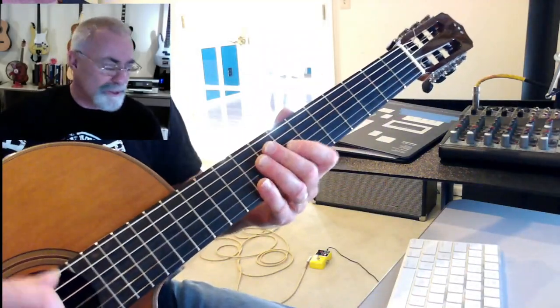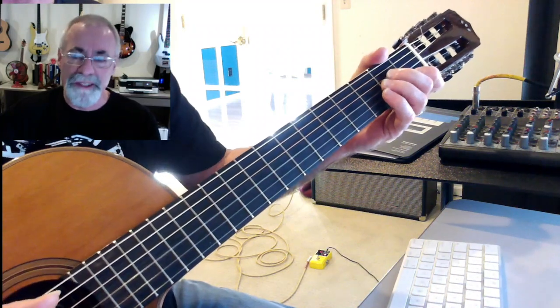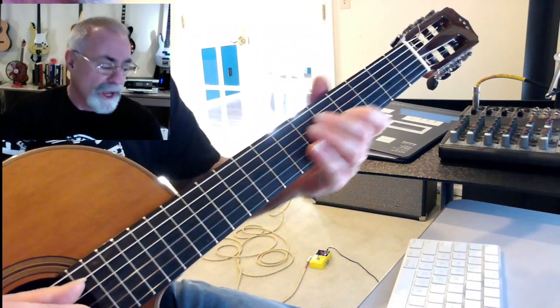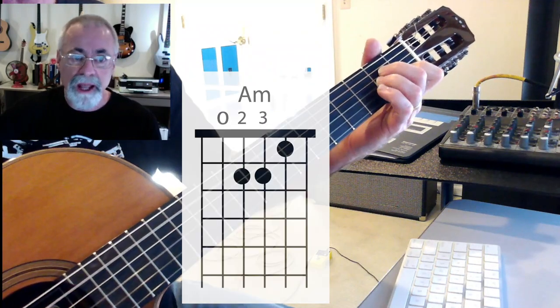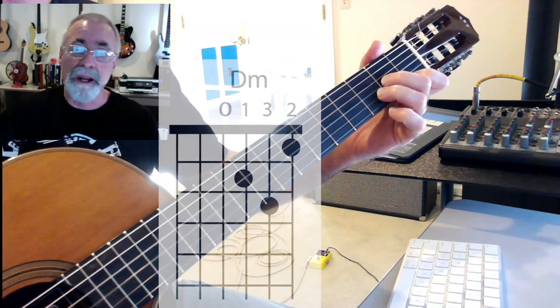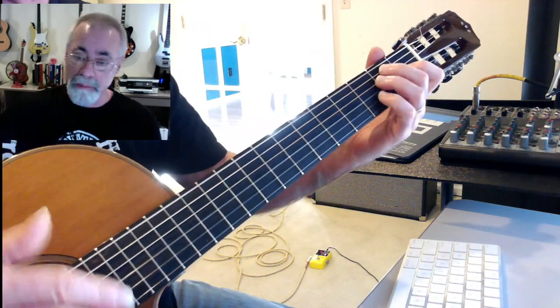This is Spider-Man — from the 60s TV show, not the fancy new movies. It's in A minor. The chord changes are: D minor, A minor, E, D minor, A minor, and the turnaround E7.